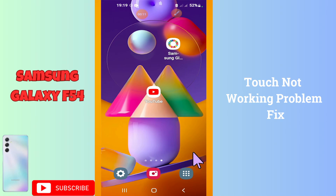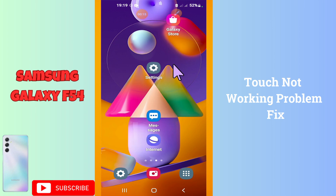Welcome back to another video. In this video I am going to show you about the touch is not working issue in your device, Galaxy F54. So if in this device the touch is working slow or not working properly, I will show you how you can easily fix it.